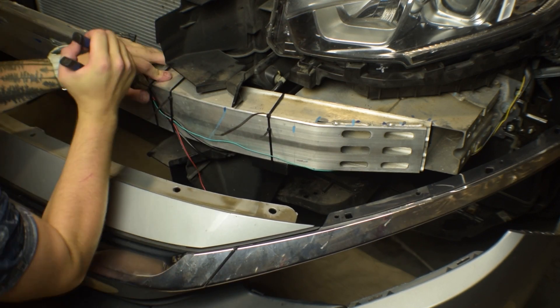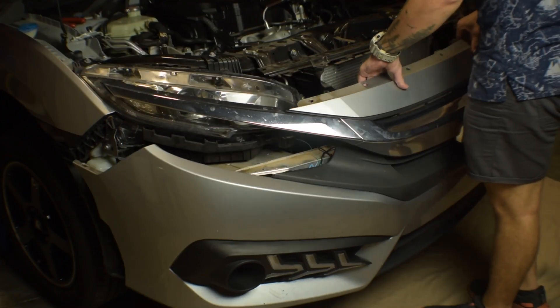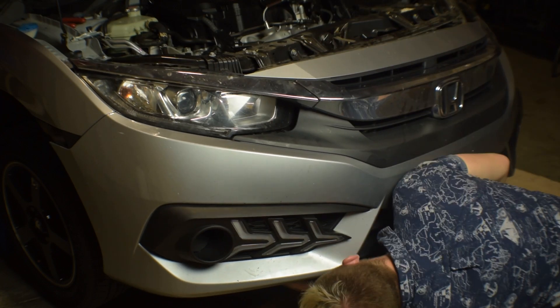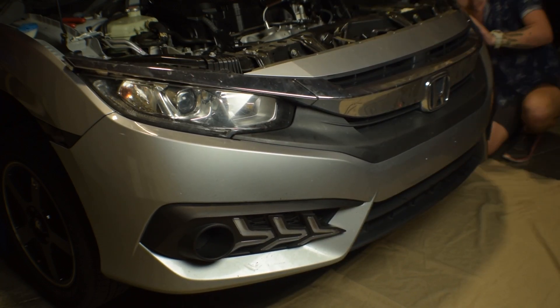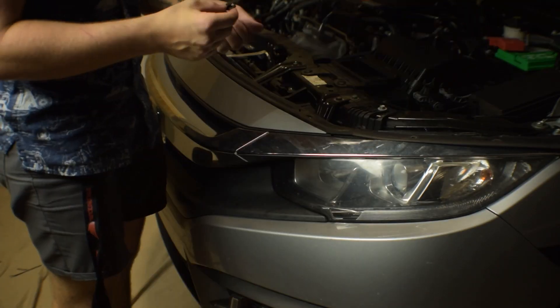Once all the wires are secured, go ahead and pop the bumper back on. It would be the same exact process just in reverse — I'll do it very quick, everything's sped up. You'll just see me popping everything back on — use those same clips you took off, put them back on, and push everything back in place.